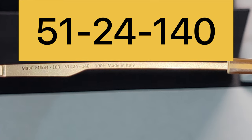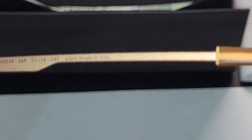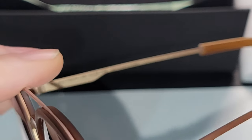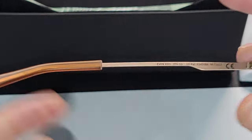Looking at the inside arms, the measurements are 51, 24, 140. And here it says 100% made in Italy, which is a bit confusing because the brochure pamphlet says manufactured in Illinois — so I'm not sure if they're referring to just the frame or the lens as well.